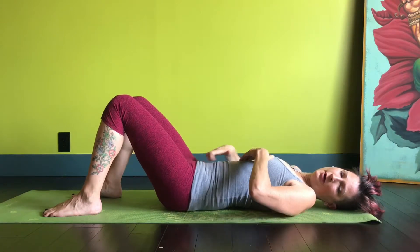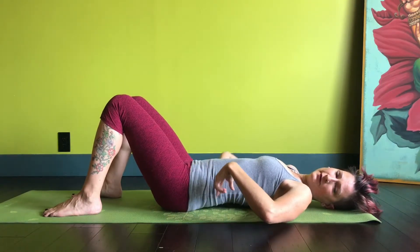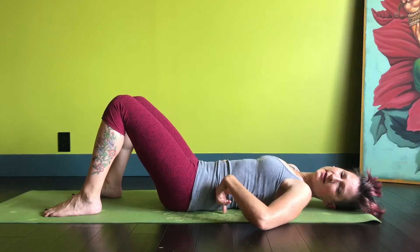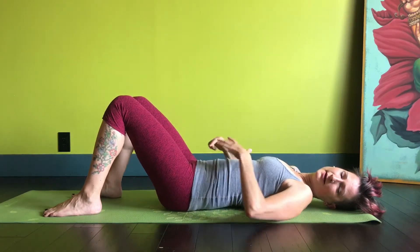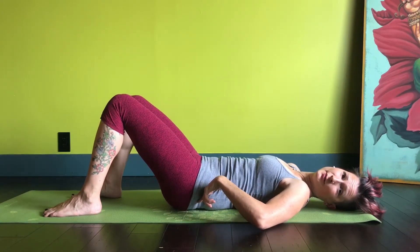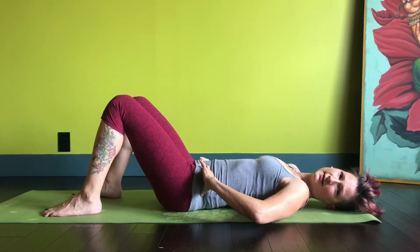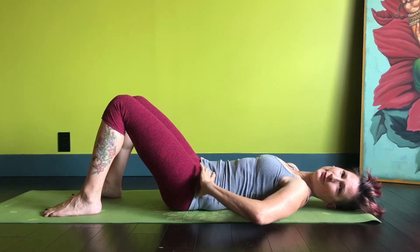Feel that you're pulling the pubic bone towards the navel — you should feel that the low back really starts pushing into the mat and that the tip of the tailbone starts lifting off the mat. Then you know you've got that pelvic tilt right, and you're really ready for the next exercise: rolling bridges.